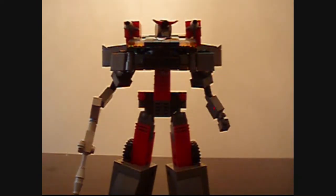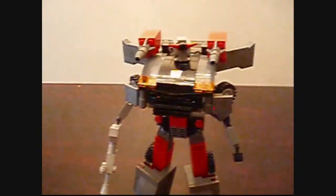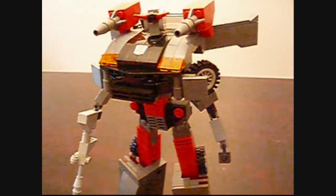Put on his rifle. And there you pretty much have it. So there he is. It is G1 version 3 now, Blue Streak.